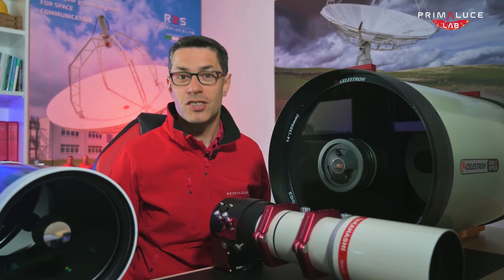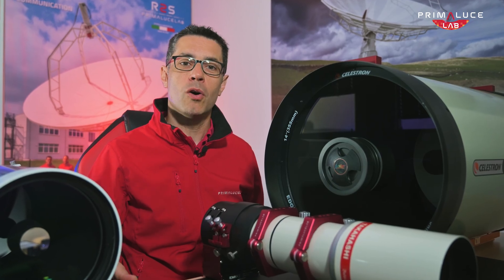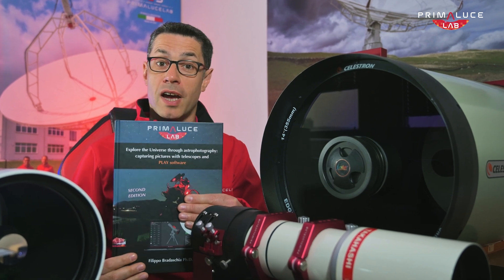No matter what telescope you choose, what matters most is getting started. Astrophotography is a journey, and trust me, it's worth it. And if you want to know more, check out my book, 'Explore the Universe Through Astrophotography: Capturing Pictures with Telescopes and Planetarium Software.' For more content that will help you explore the universe like a pro, subscribe to our channel — and clear skies!